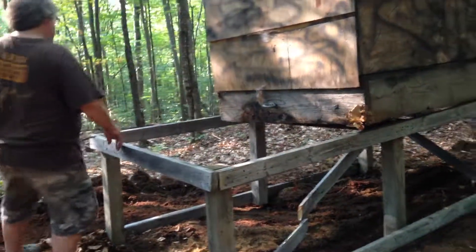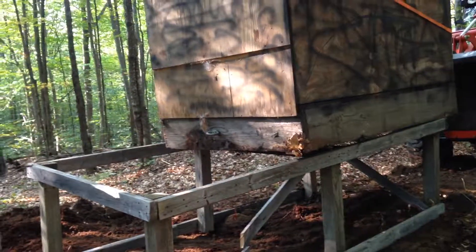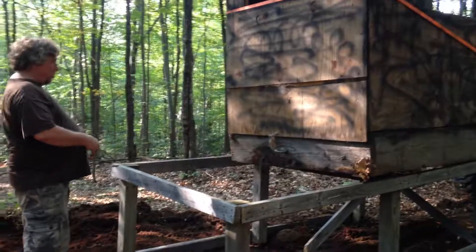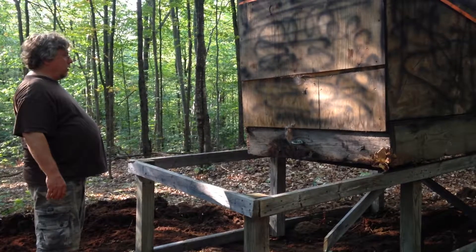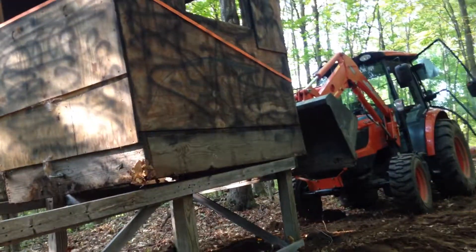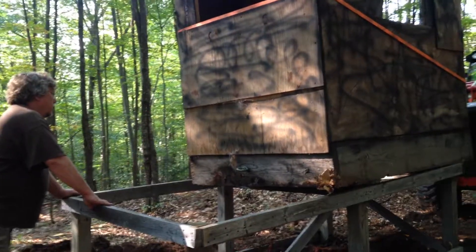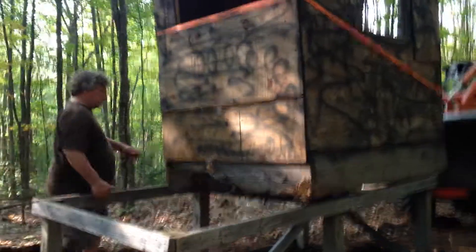Gonna break out the chainsaw. Cut out a couple chunks. Think that'll work? I think if we lifted it up, scooted it over this way here, it's set on the 4x4s. Right now it's setting on a 2x4. I don't think it's going to be very safe. Sitting on a 2x4? Yeah. The 2x4 went across. We can't slide it over a little bit. It won't go over that way.